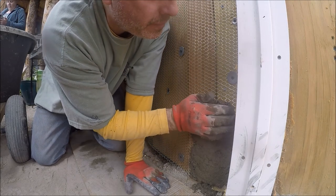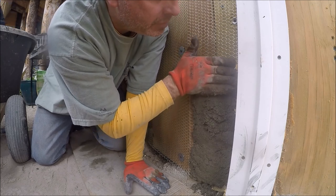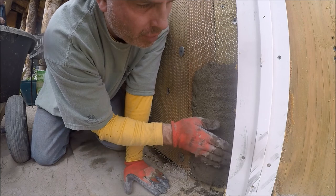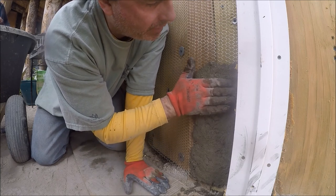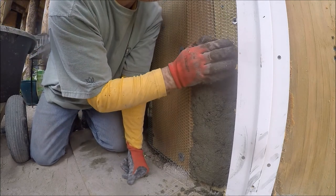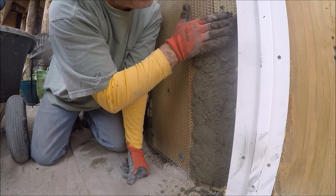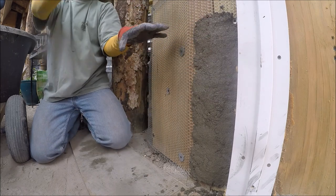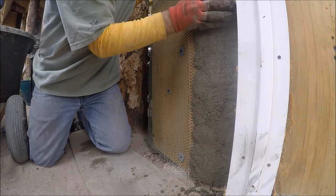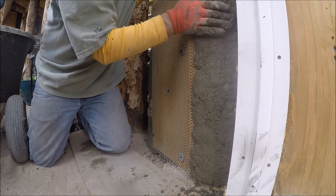This is going a lot easier than it does on the tire bales because I have a wall almost immediately behind the lath and it's fairly flat. I'm not looking for a smooth look, but I want to try to have roughly the same thickness on there. This section doesn't have to be thick at all - it's not going to have weight against it like that back wall will.